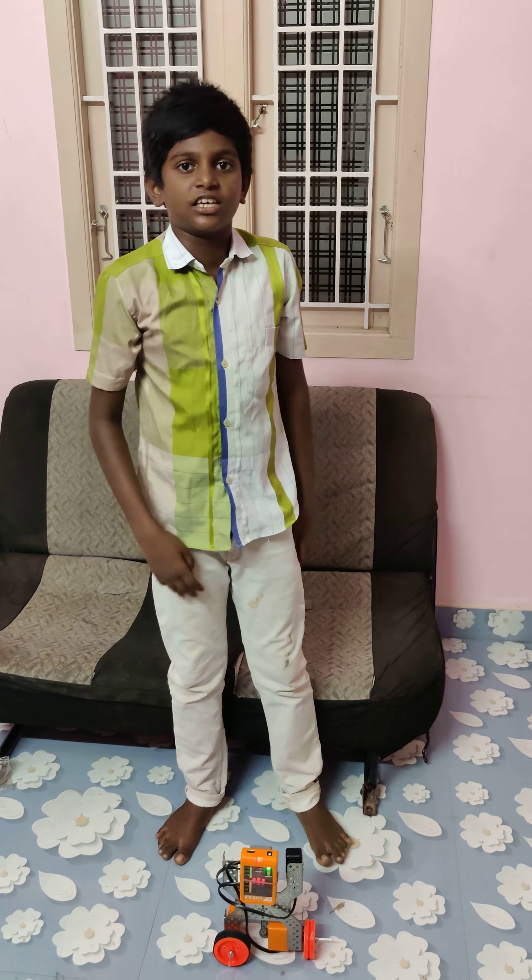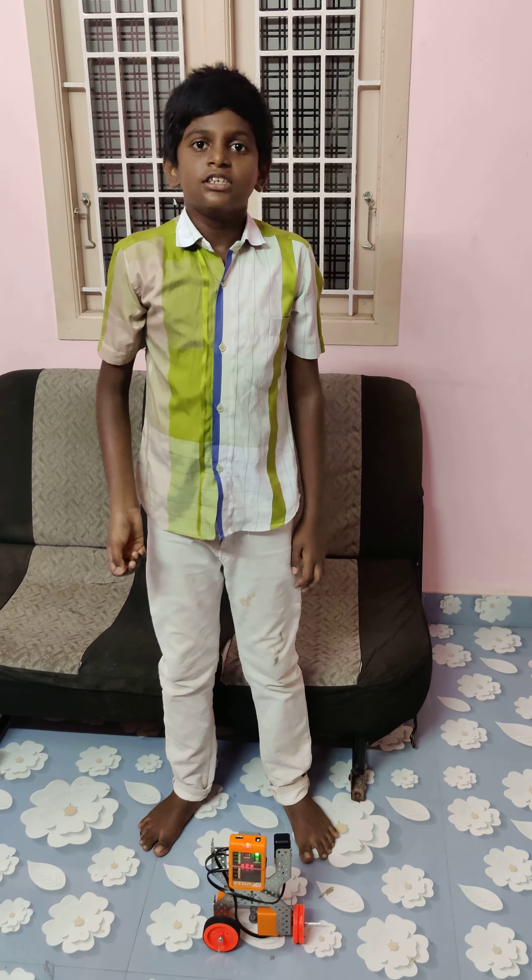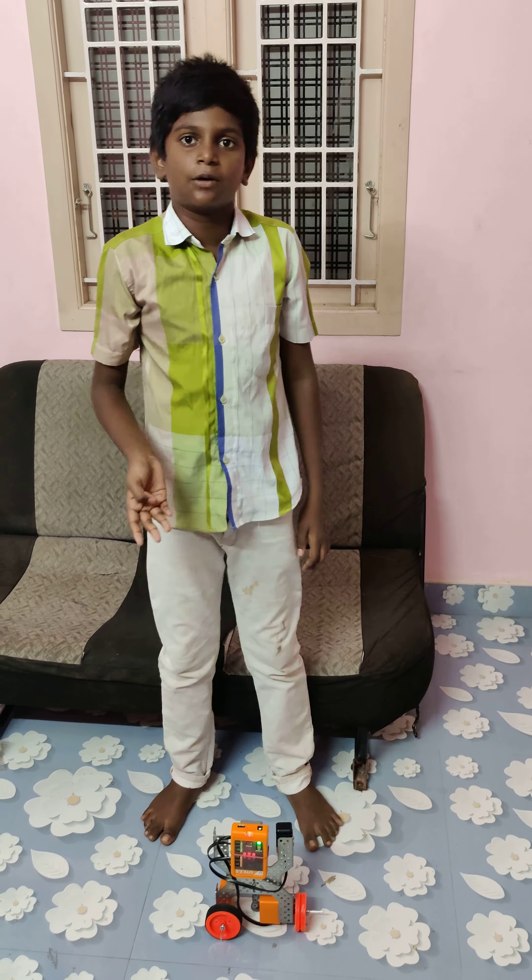Here we go, model number 5. This is Dancing Robot. This is 4 steps. Dancing Robot is a program.